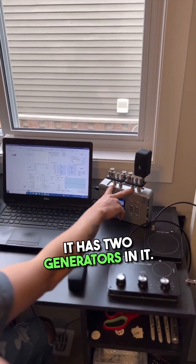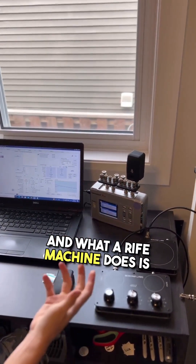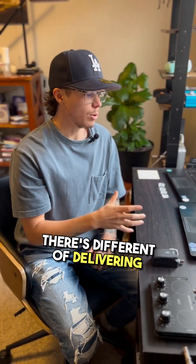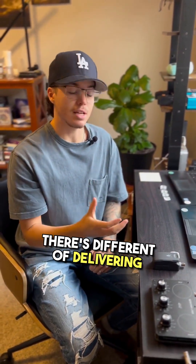It has two generators in it, and what a Rife machine does is it sends a frequency signal. There are different modes of delivering that signal.